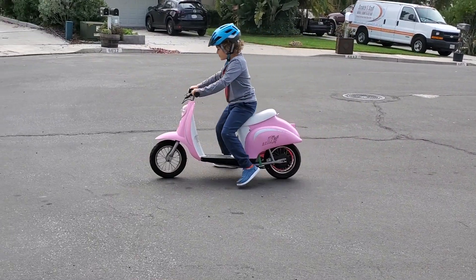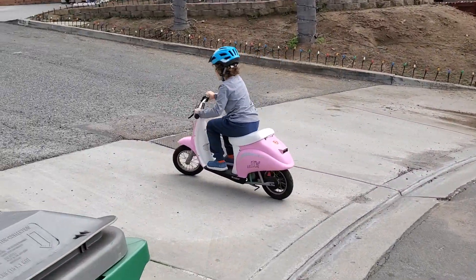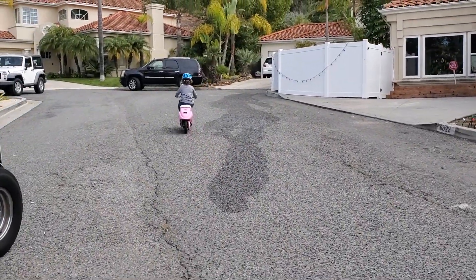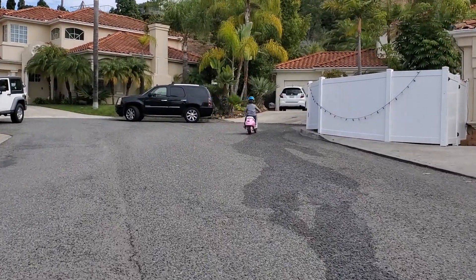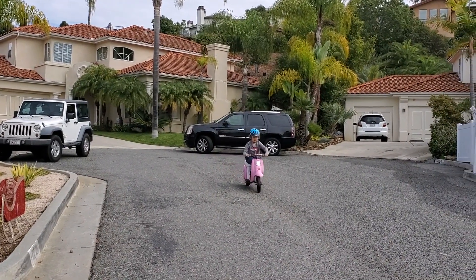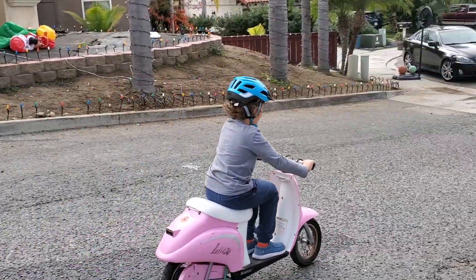Go up the hill — come on, give it gas! Awesome! Okay, go around the cul-de-sac.